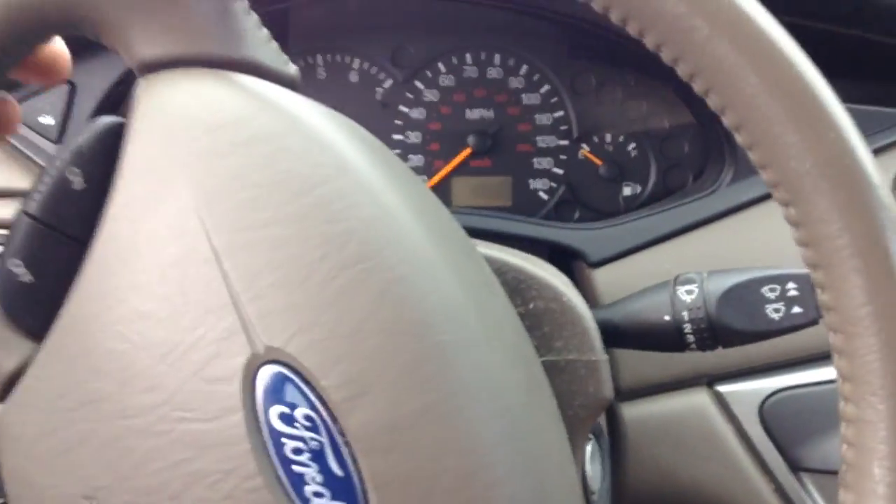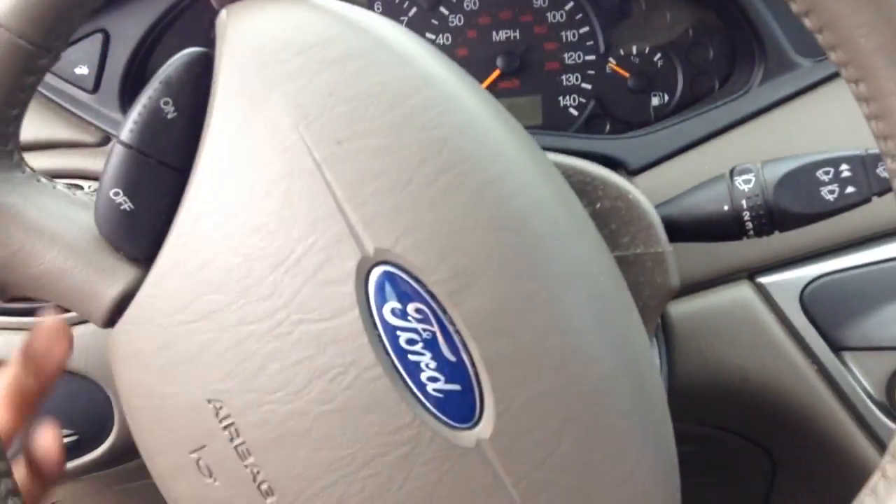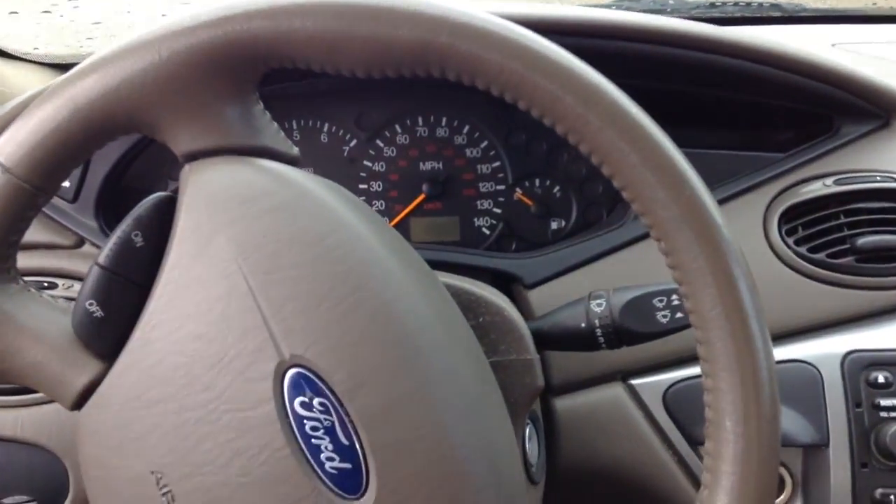You have sport-oriented seats. They're a little more thickly bolstered. Manual backrests and everything's manual. Stepping on in, you do get a really nice leather-wrap steering wheel, which is a smaller one, but it's nice because it feels sporty in your hands.